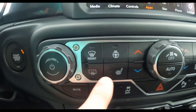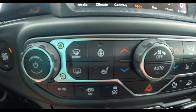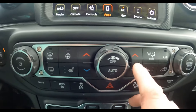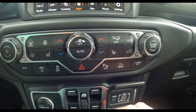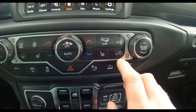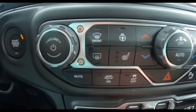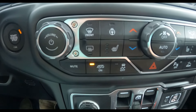Some more buttons: you've got the front defroster, rear defroster, steering wheel heat button, and heated seats — both driver and passenger side, so this thing has dual climate control. You've got your mode button and AC. This button here controls your exhaust — you can make it loud or quiet. I have it in quiet mode right now so you can hear me.